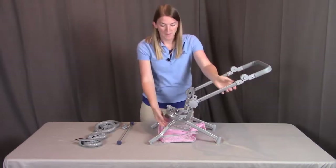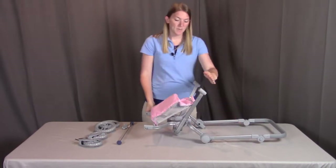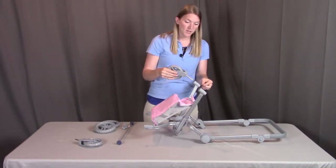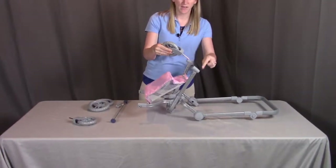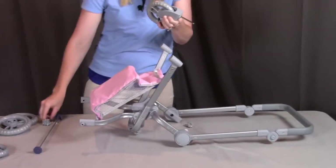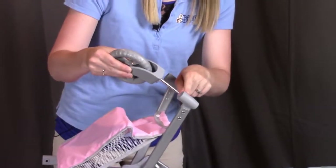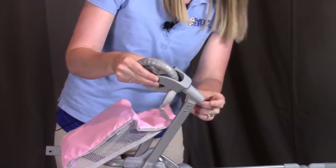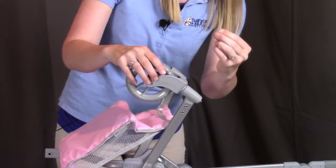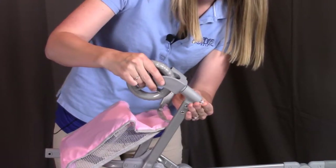Now that the frame is assembled, flip it over and start putting the wheels into place. Begin with the two front positions, which use the smaller wheels. Go through the bottom towards the top with the metal axle. Once the axle pops through, take the retainer clip with the large end going towards the wheel and the small end going away, and push it onto the metal axle until it clicks into place.